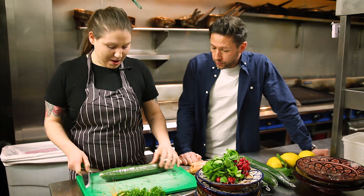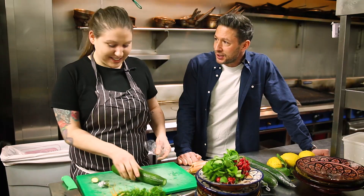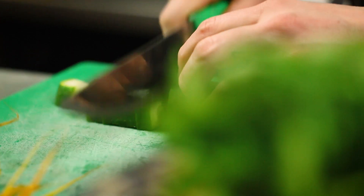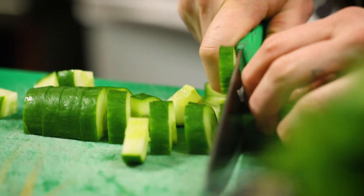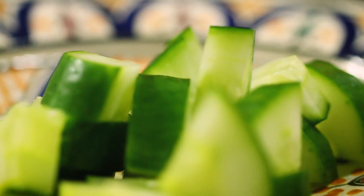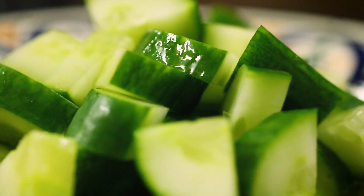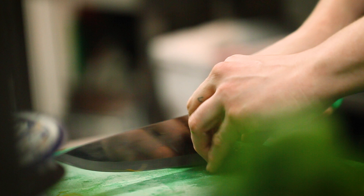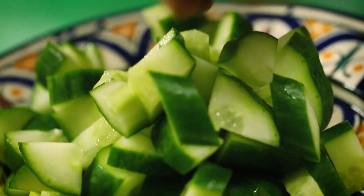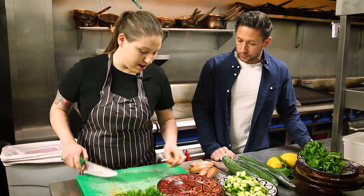First we're slicing the cucumber — really love to incorporate all the seeds and all that flavor, so Kat is not a de-seeder. Slicing it into nice little triangles. Middle Eastern cuisine has so much flavor, similar to Mediterranean cooking — always simple ingredients packed full of flavor.